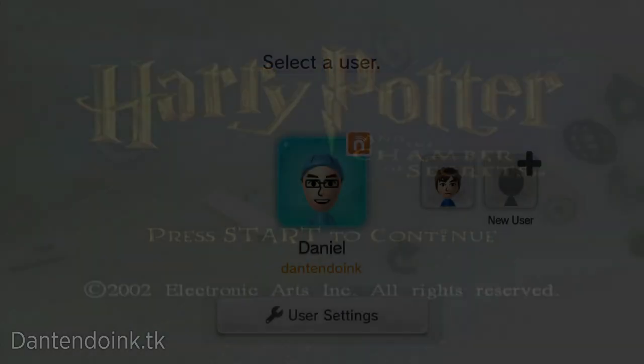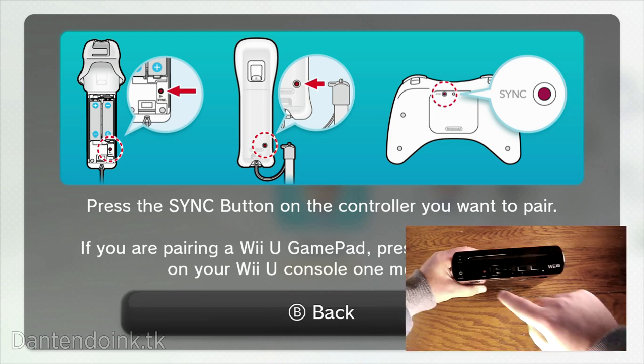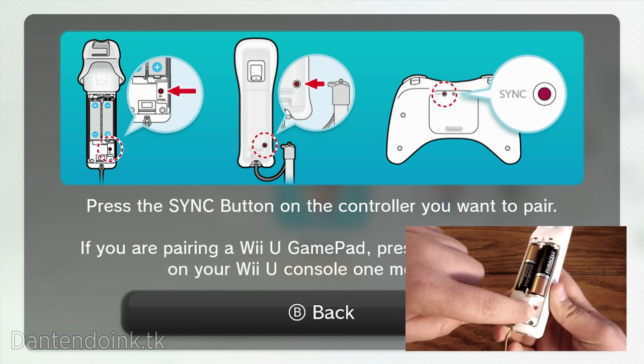Now go over to your Wii and sync the Wii Remote you were just using on your Wii to your Wii U. It has to be the same Wii Remote, because Devolution saves verification files to your Wii Remote's internal memory. To sync it, just hit the red sync button on your Wii U, and then hit the red sync button that is under the Wii Remote's battery cover.